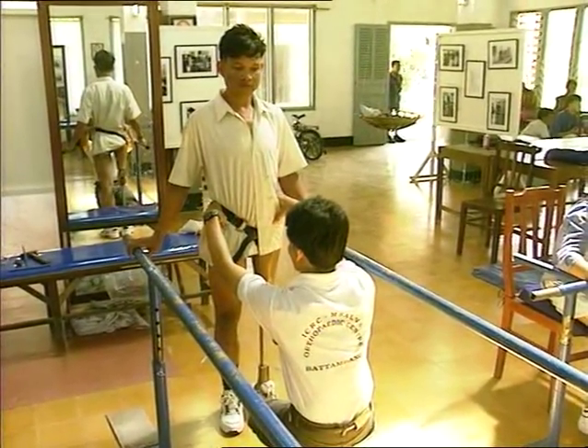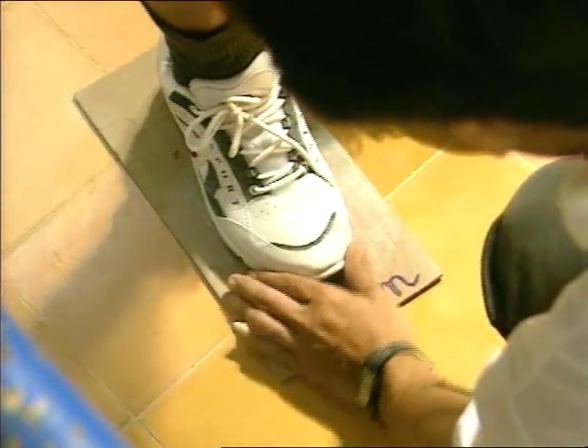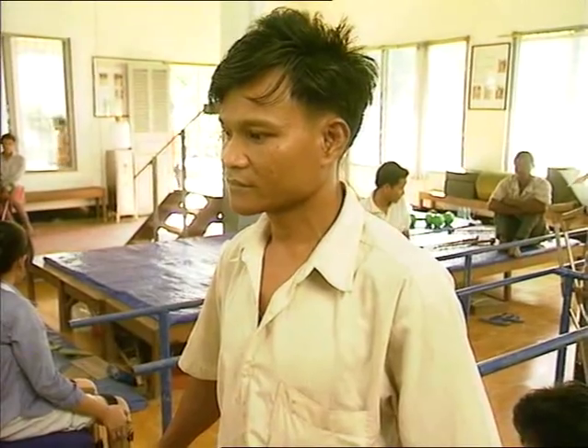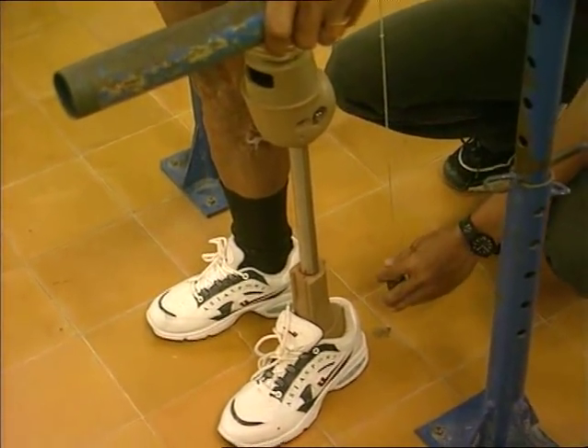The prosthetist checks the alignment again when the patient is standing still, and then as he walks. As the patient gets used to using his prosthesis, further adjustments are made in the workshop to ensure that the alignment and fit are correct.